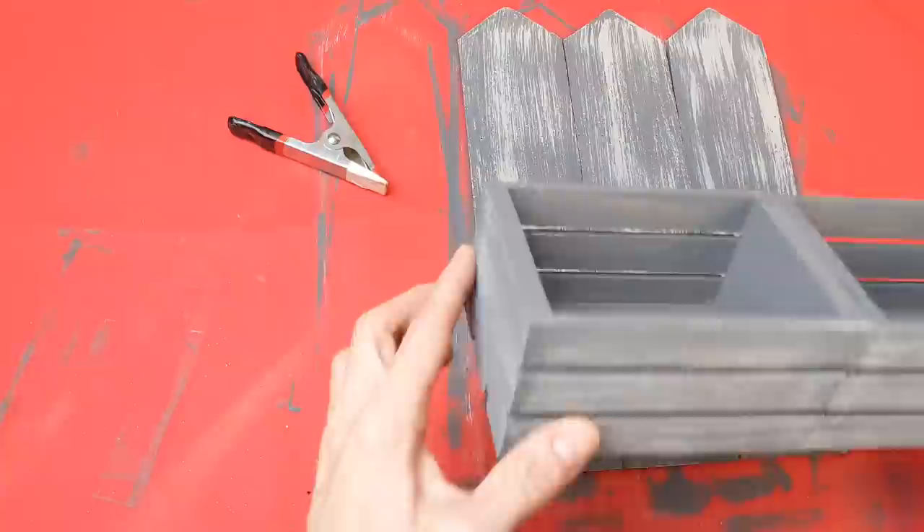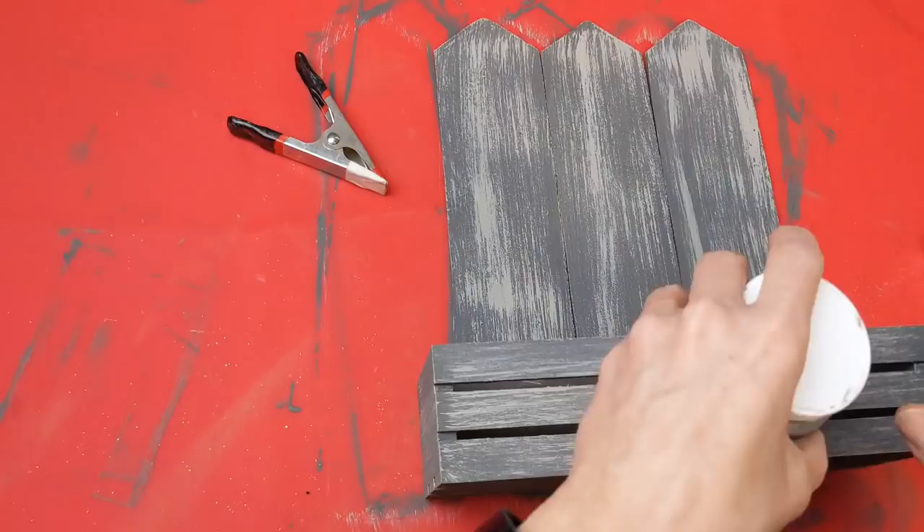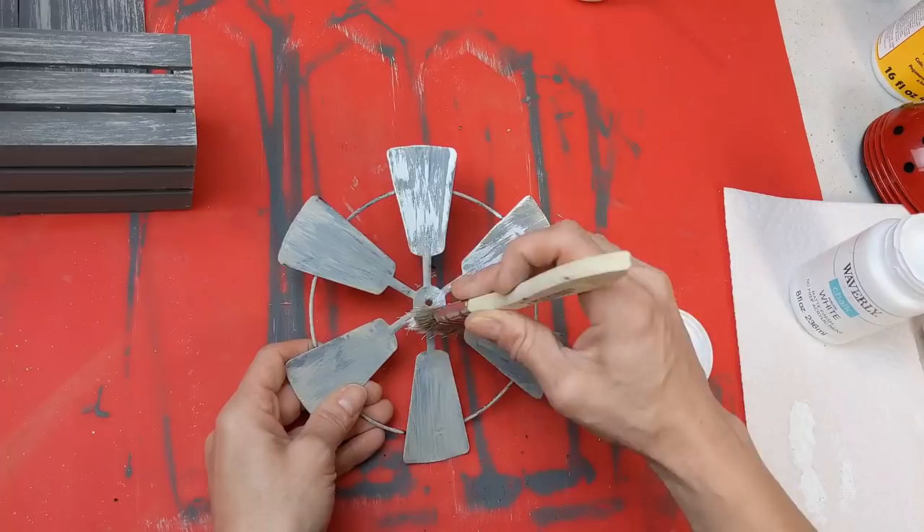I line up the center of the two crates on the center fence post. They hang over on the sides just a little bit, but I love the width of this piece. Then I'm coming back to my windmill — it was still a little too dark, so I'm also going to dry brush some white on the windmill to make it look older and a little bit lighter.